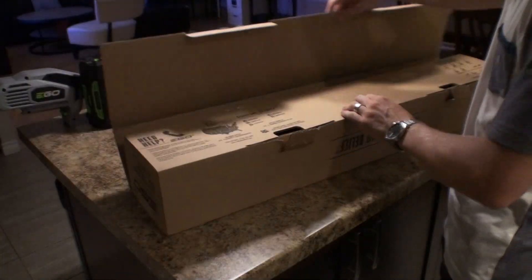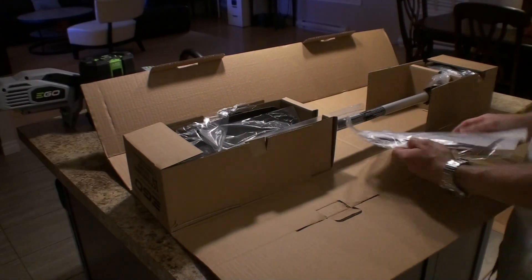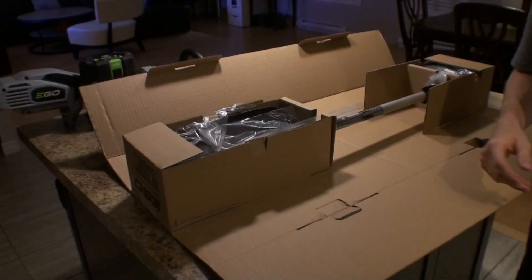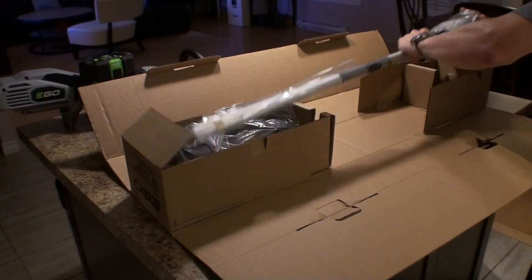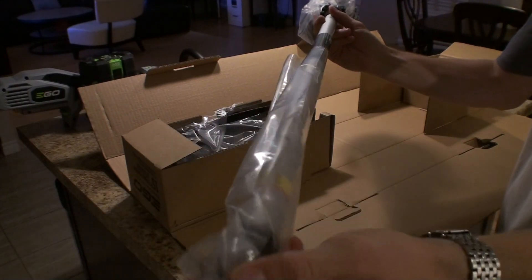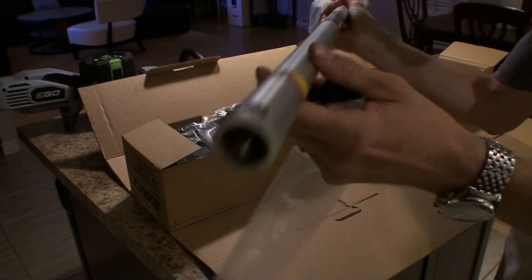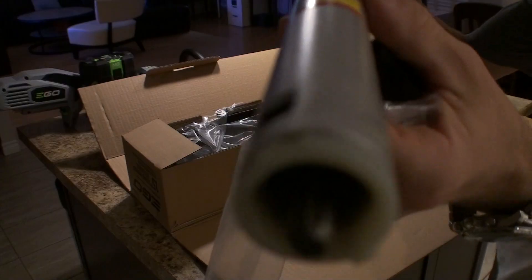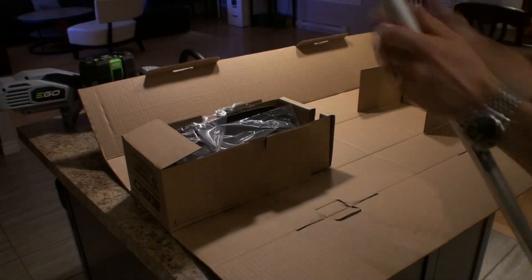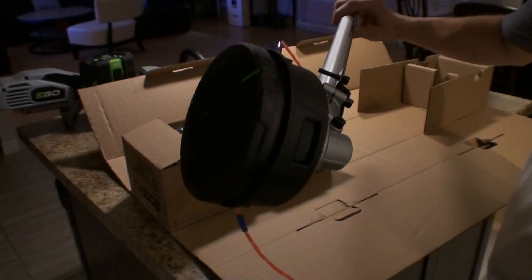This is the unboxing. Let's try the milk machine.